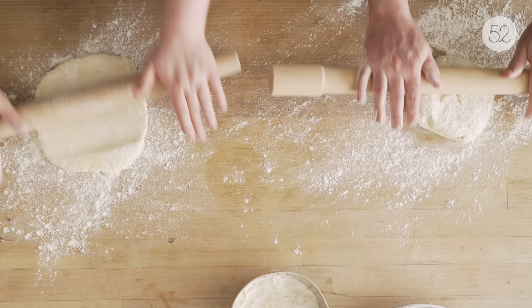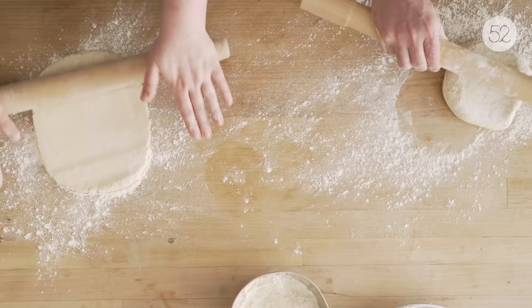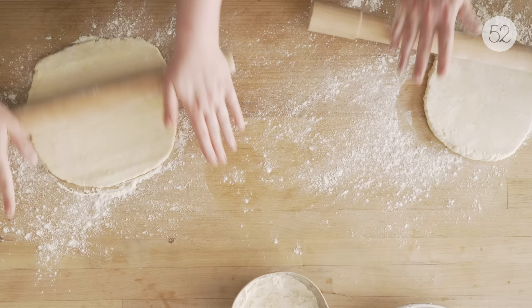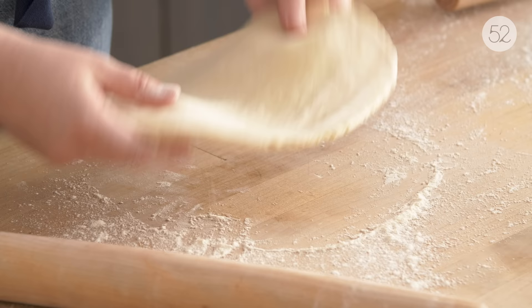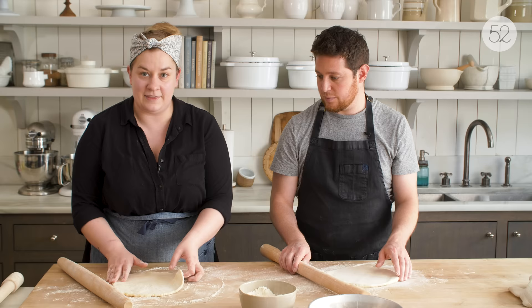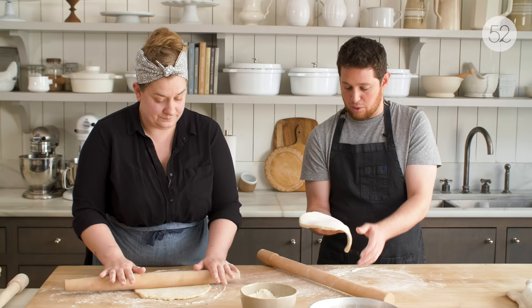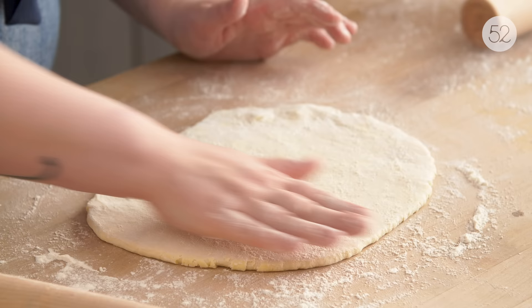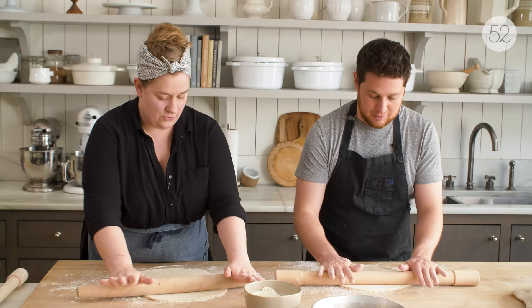I like to start by pushing from the center up and down and then rotate the dough. Part of the reason I rotate it while I work is just to make sure it's not getting stuck to the surface. I can just make sure that any bit that's sticking gets a little more flour. Do you ever flip the whole thing? Yeah, definitely — and one thing to remember is that then this side has more flour on it than the other side, so you can even brush it off. You can see in my dough there are visible pieces of butter — this is more like a flaky dough.